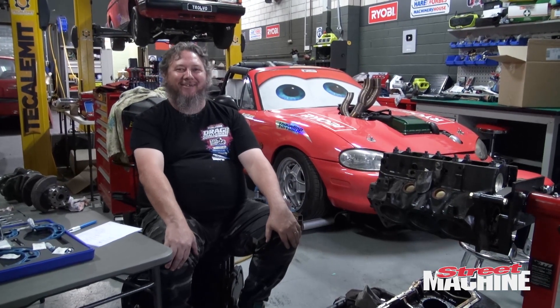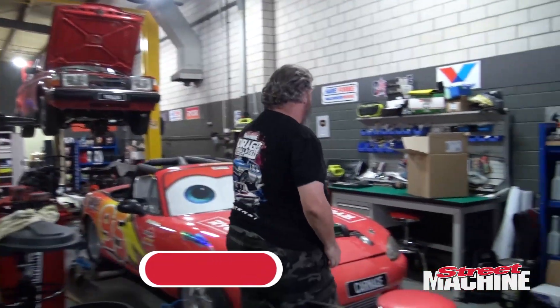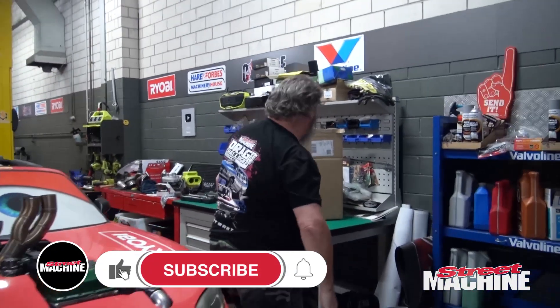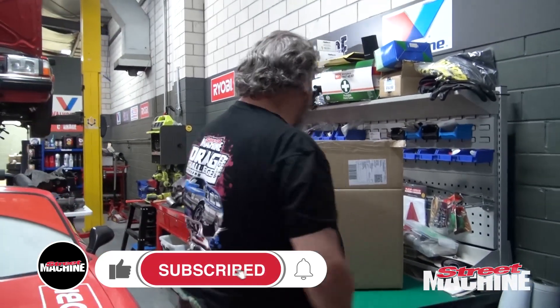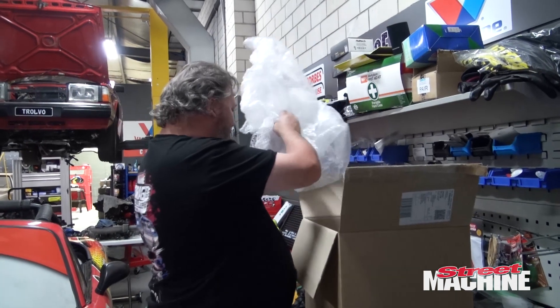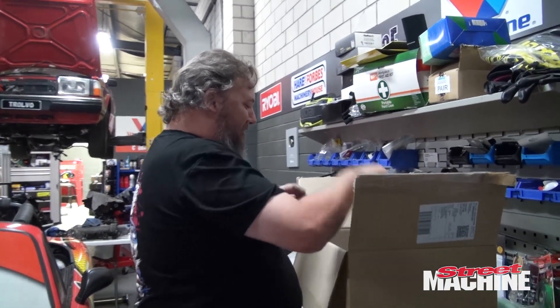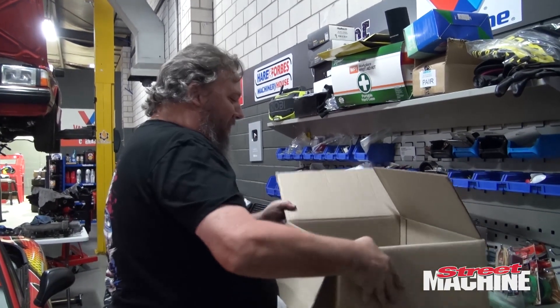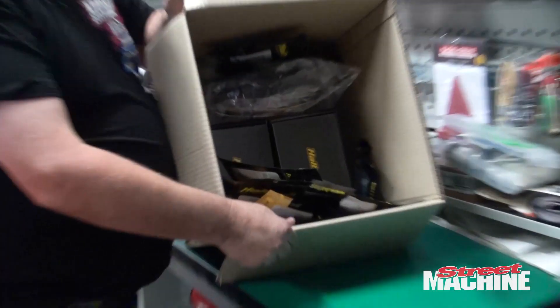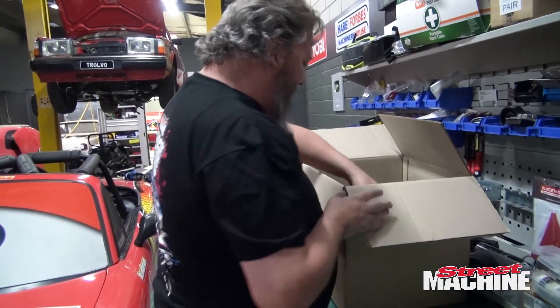We've had another delivery, and I know you guys love deliveries. We got a whole bunch of stuff here from Haltech — all the goodies. Let's have a look.